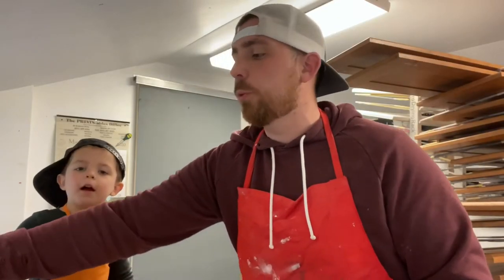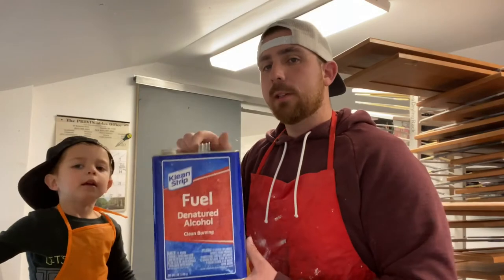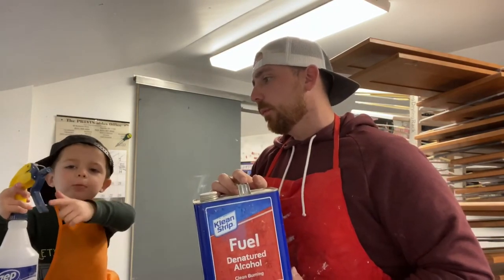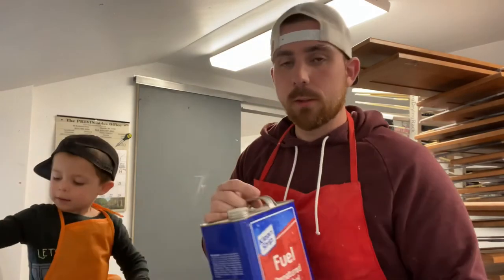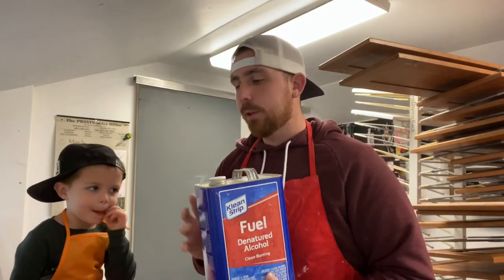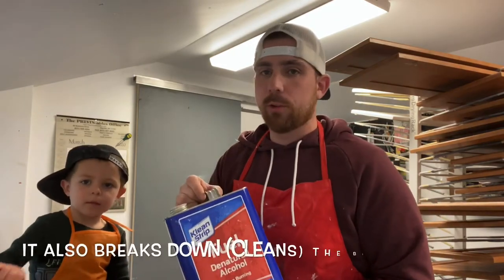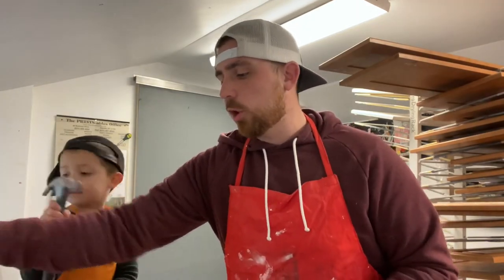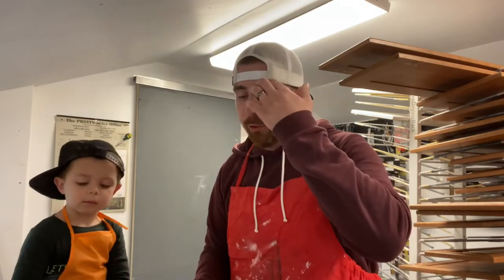Once that's done, you need to neutralize your cabinets. We use denatured alcohol — this is what we use to neutralize our cabinets. This is one of the most important tools, honestly. You need this.